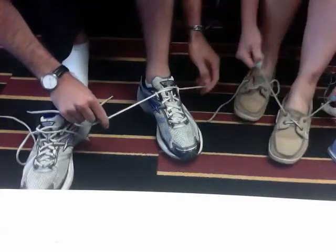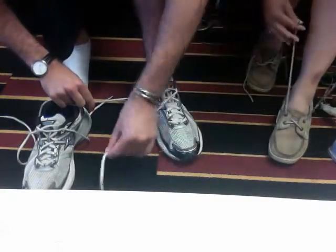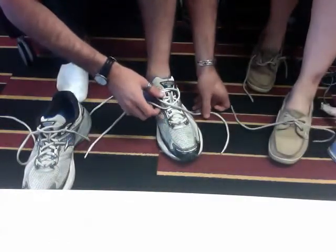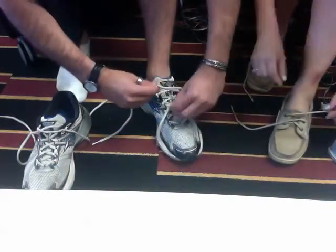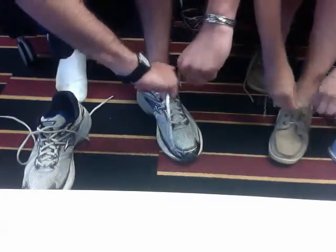Then the first step — or the second step rather — is you want to cross your laces. One goes that way, the other goes that way. Step number three is you want to wrap the lace underneath the two cross laces and pull it tight.